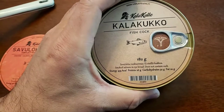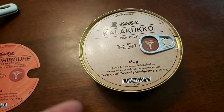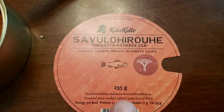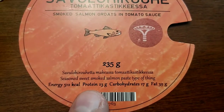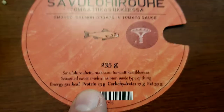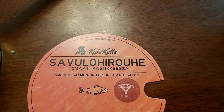I haven't heated it up yet. I'm not going to go much into this because there's plenty of people showing you what this stuff is. I did want to show you this — I haven't seen it online. So this is basically what it says in here: it's just seasoned, sweet, smoked salmon paste type of thing. It says smoked salmon groats in tomato sauce.